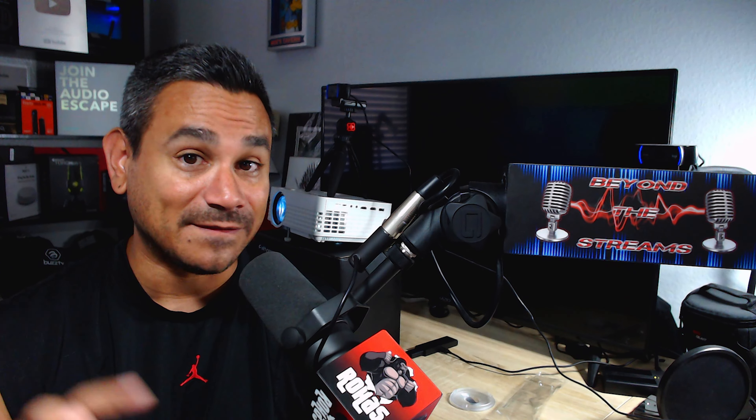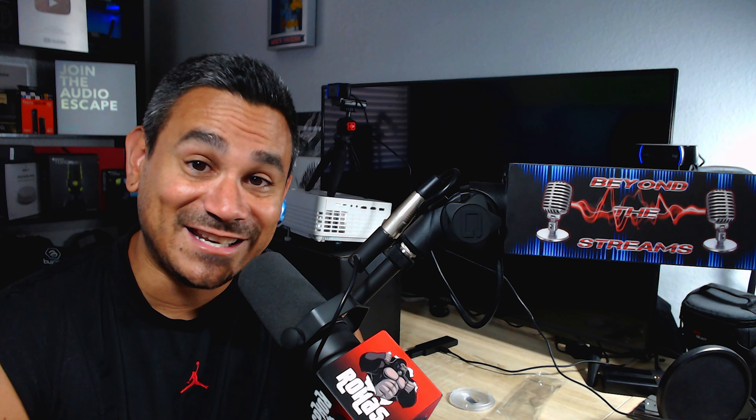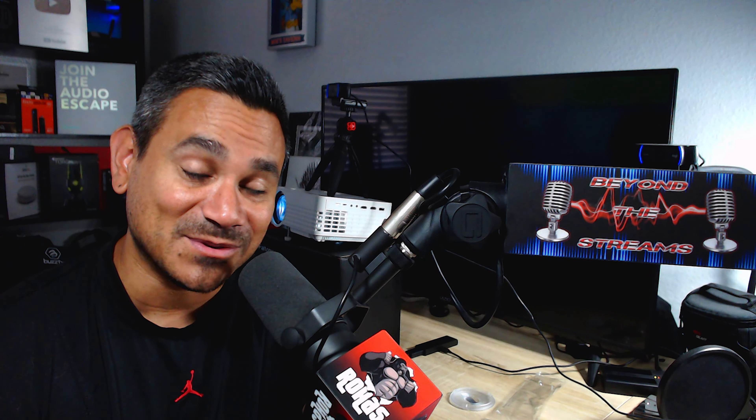Stay tuned for the next video because I'm going to show you how it looks with a Fire Stick all set up. Good stuff there. With all that being said, hope you guys enjoyed today's video — projectors are awesome to have especially for summertime. Take care of each other and we'll see you guys on the next one.